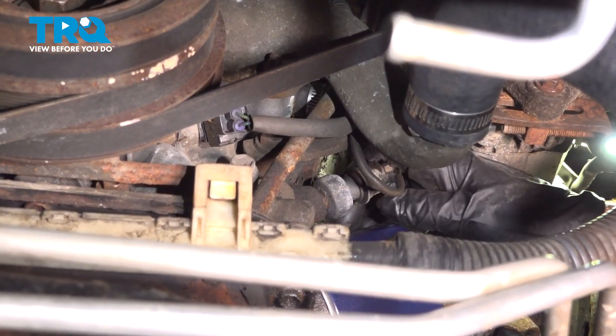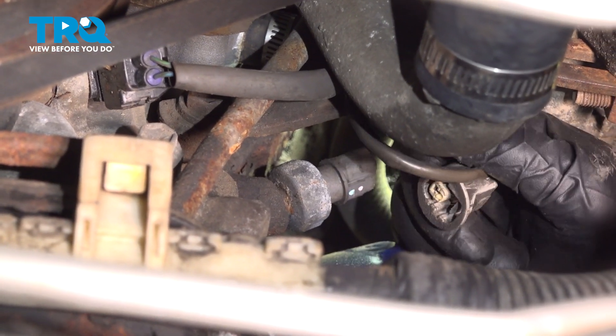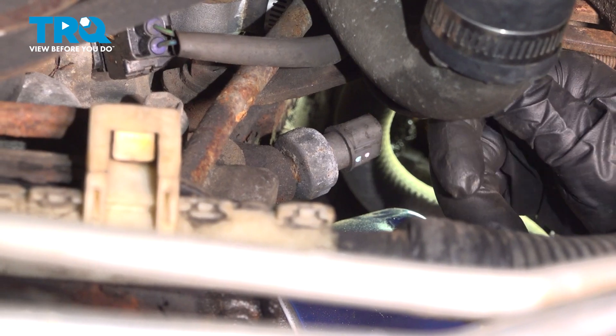You're going to grab the wire and pinch the connector to disconnect the sensor. The connector is pinched on the backside, right there. Move the wire out of the way.